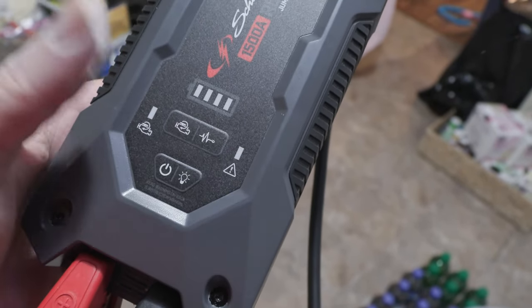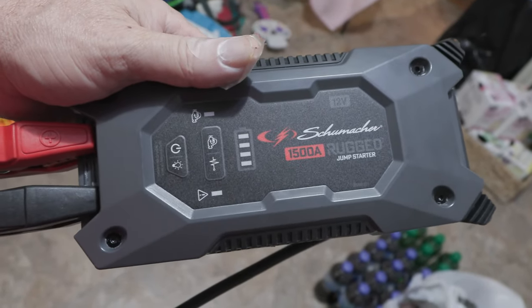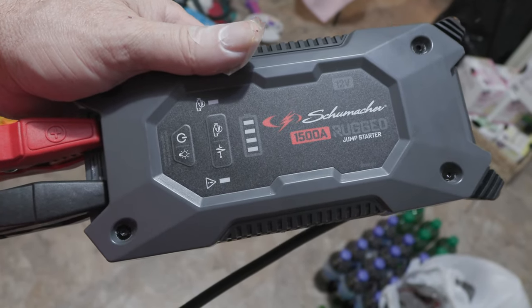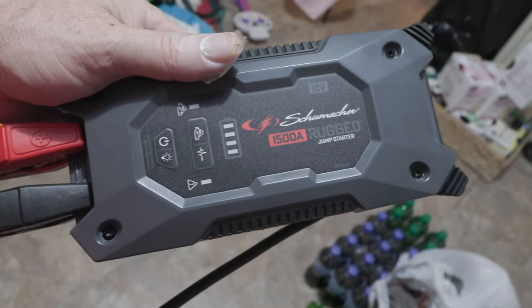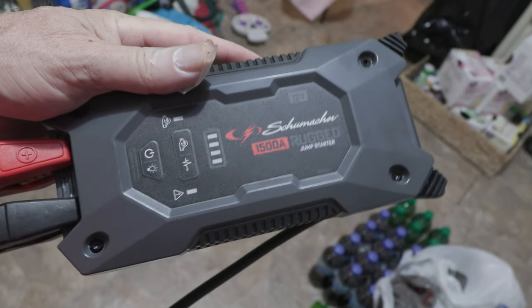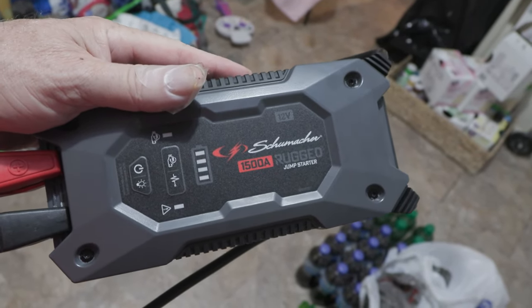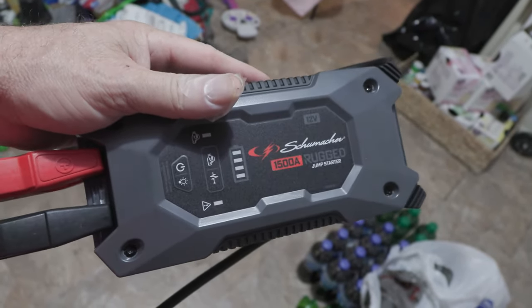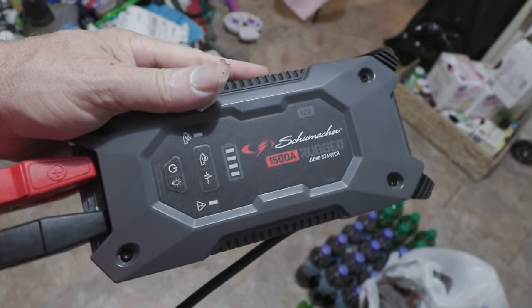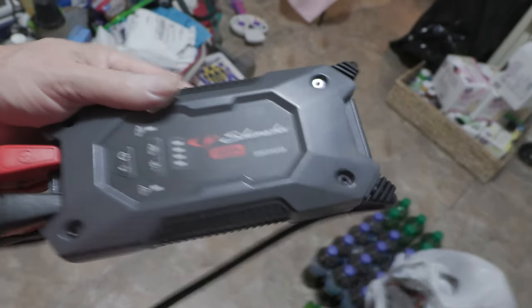Be sure to charge this lithium jump starter after every time you use it. If you don't use it, charge it every three months — that's all you need to know. I have jumped up to six cars without recharging it. It says it will jump up to 35 vehicles off one charge, and I don't doubt it. Be sure to charge it after every use, and if you don't use it, charge it about every three months.